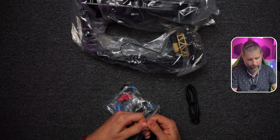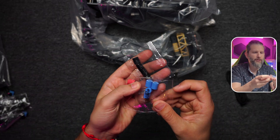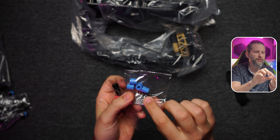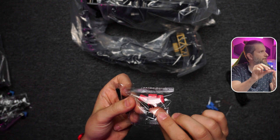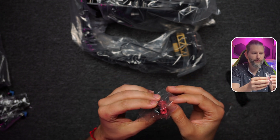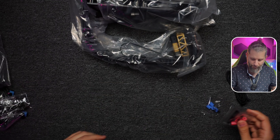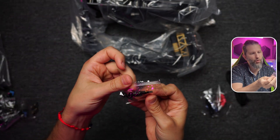The bag comes with all types of brackets and adapters — plastic adapters for the different sockets, for example 1700, M4, and M5. Depending on the socket, the adapters have different heights and different widths. The screws for socket AM4 and AM5 are also included here.